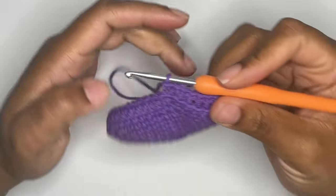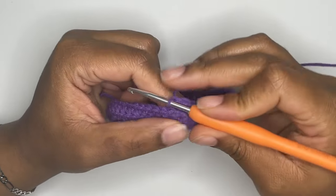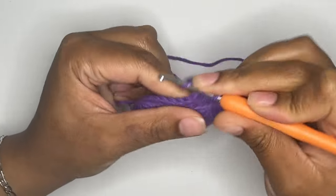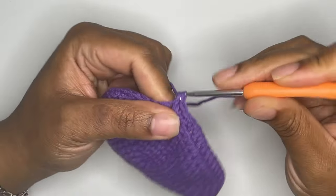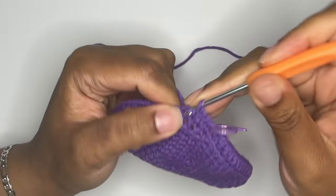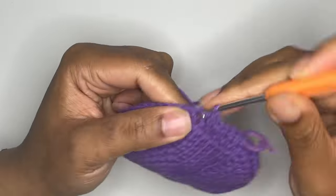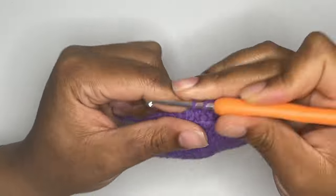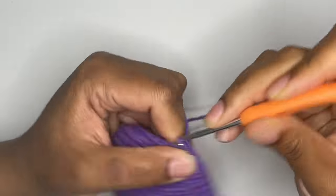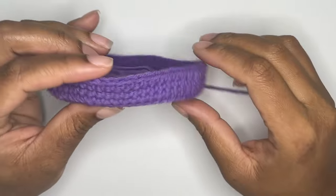Next, you're going to single crochet for two rounds. Make sure to use your stitch marker in each round. When you're finished, you should still only have 60 stitches in your round. So far, you should have three rounds total for the sides of your pot.